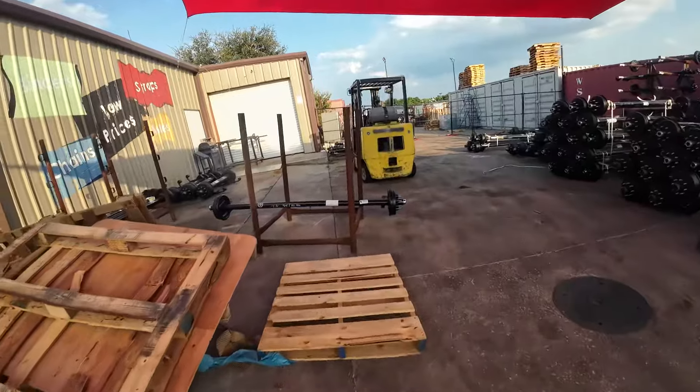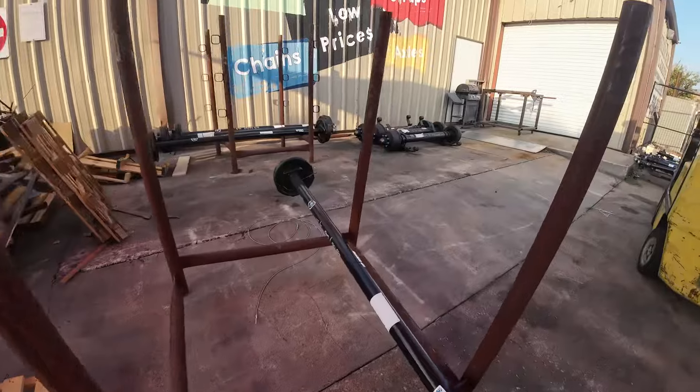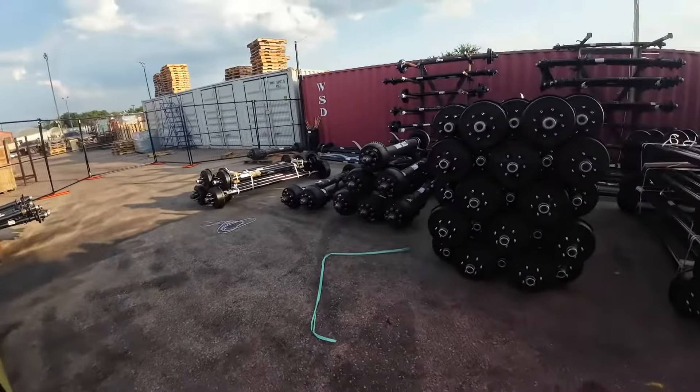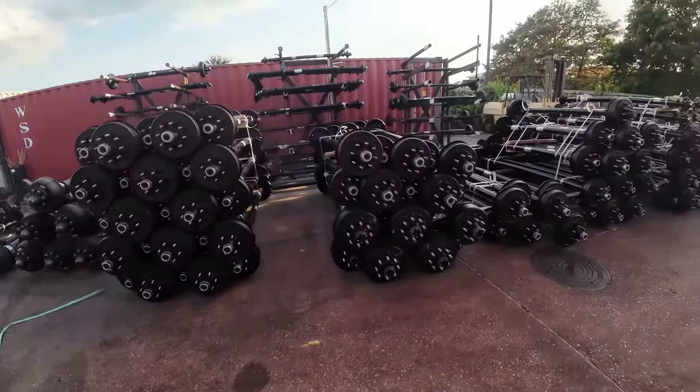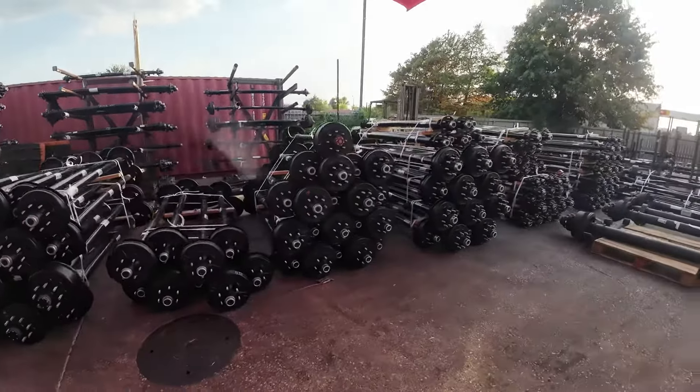Give us a call at Trailer Parts Unlimited, or trailerpartsunlimited.com, 844-898-8687, for the best deal on trailer parts, tires, and wheels.